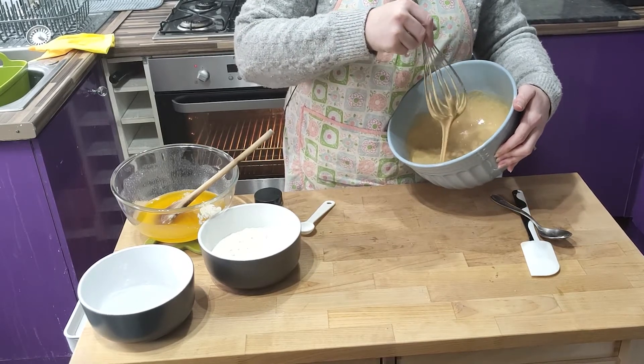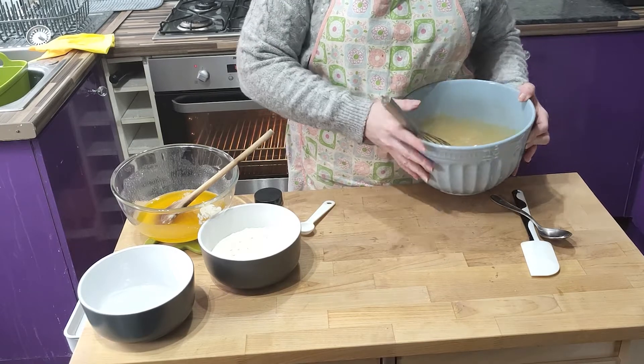Whisk all that together until foamy. It's well whisked when your whisk leaves a ribbon of batter that sits on the surface, like I'm demonstrating there.